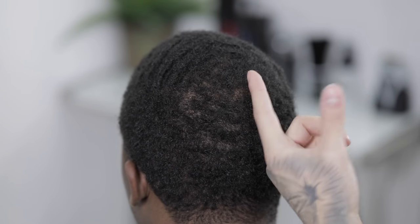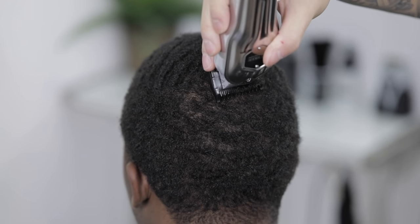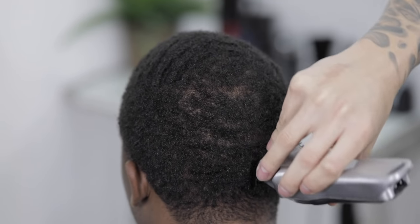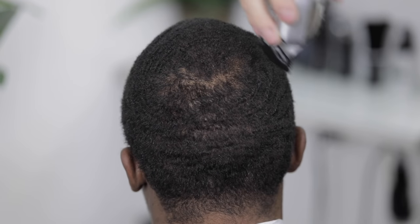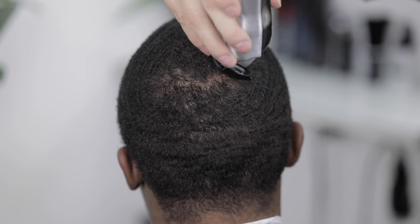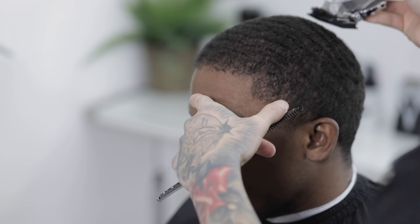Make sure that when you get to the swirl part you start from the inner part of the swirl and work your way outward so that you don't leave any bald spots running the clipper across the swirl. We're gonna continue this process as many times as needed until everything on top is nice and even.